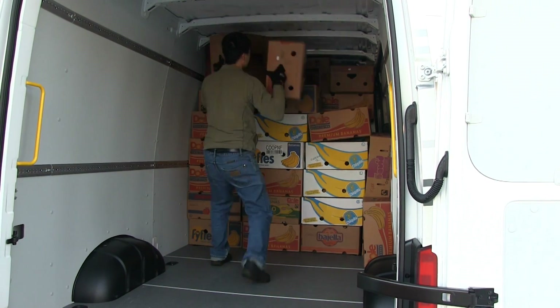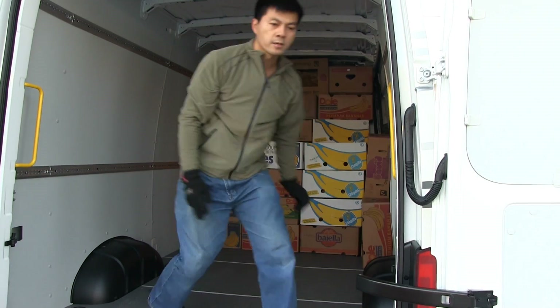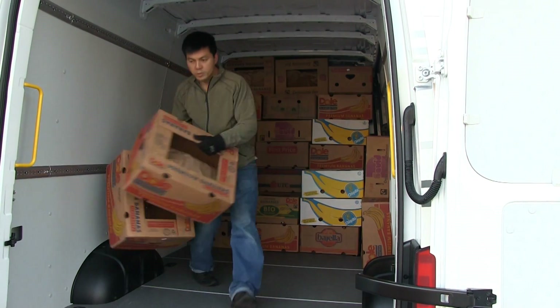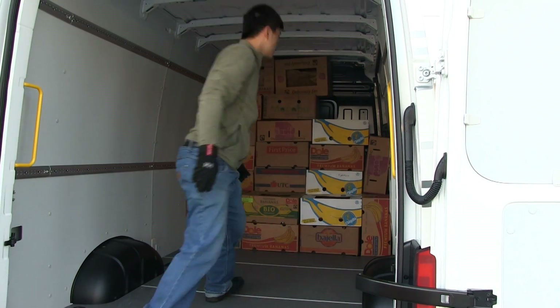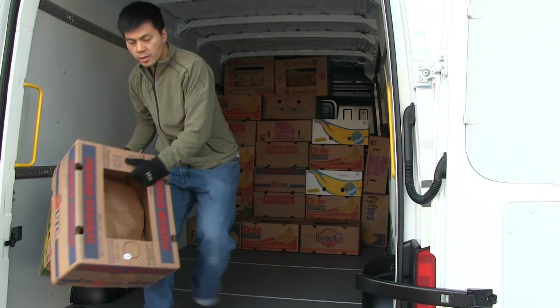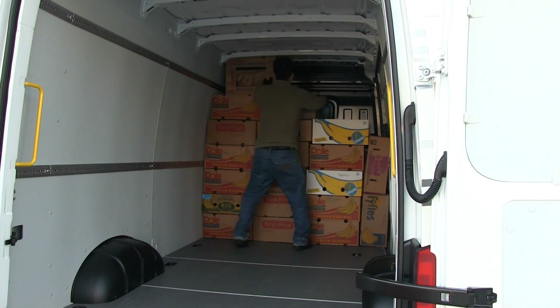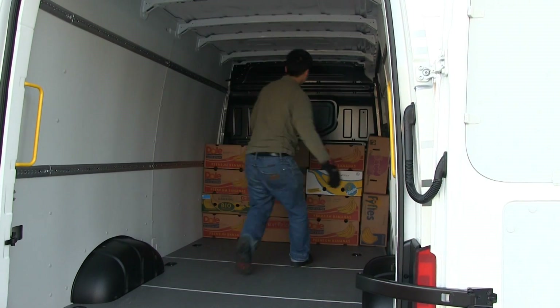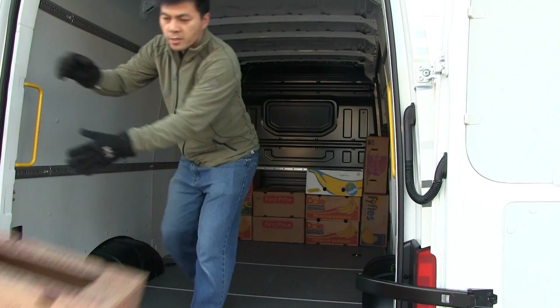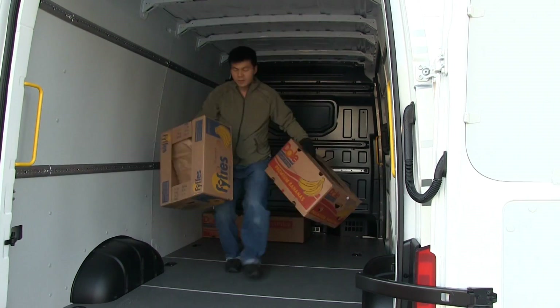Let's take two at a time then: 112, 114, 116, 118, 120, 122, 124, 126, 128, 130, 132, 134, 136, 138, 140, 142, 144, 146, 148, 150, 152, 154, 156.